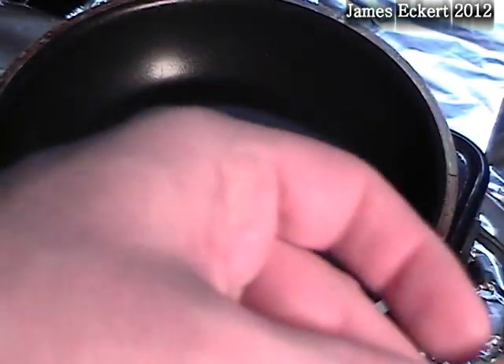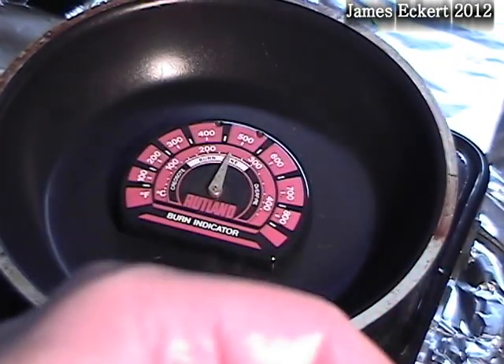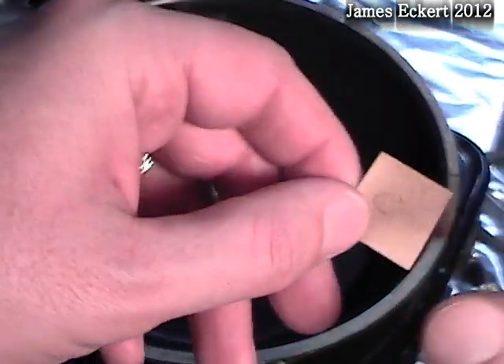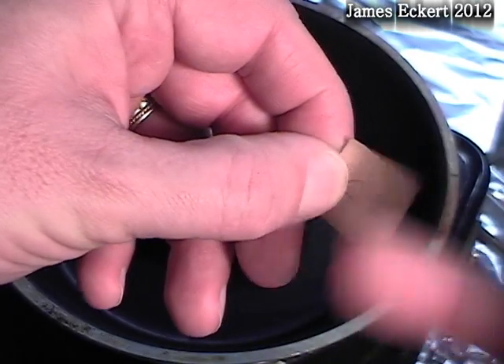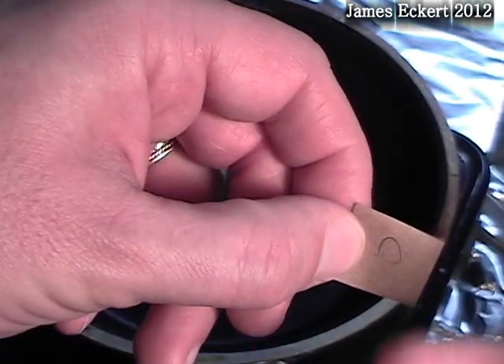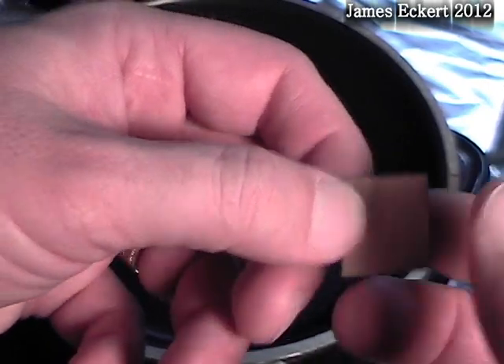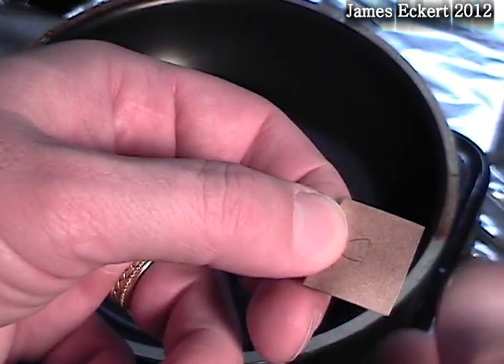This is the cotton. Darker on the side that was down. This one holds up much better.